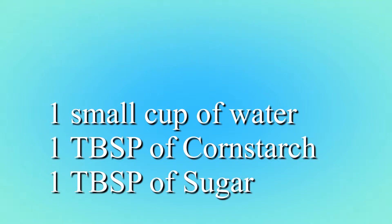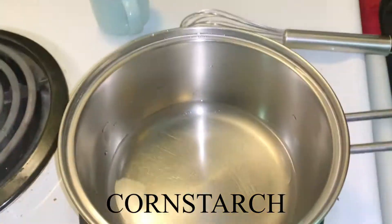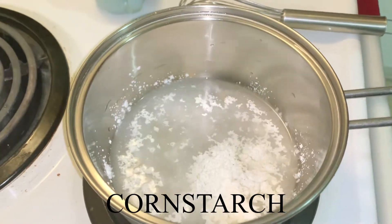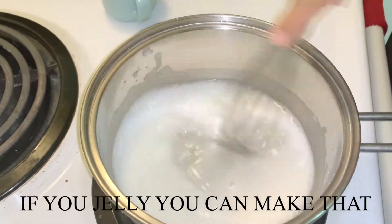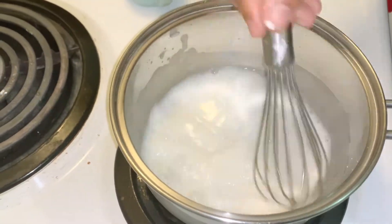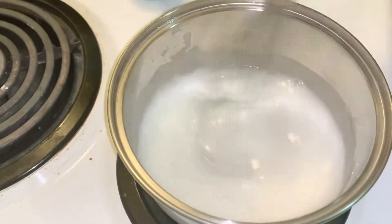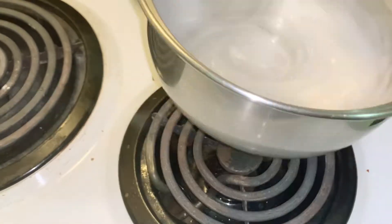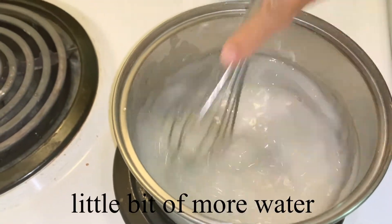Now I'm going to make a glaze or jelly for the strawberry topping. In a cup of water, add one tablespoon of cornstarch and one tablespoon of sugar, then whisk it. The water should be room temperature or cold when adding cornstarch, otherwise it will create lumps. I'm adding a little more water to make it more liquid so it's easy to brush.